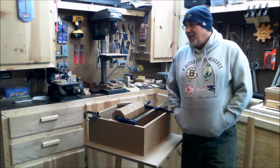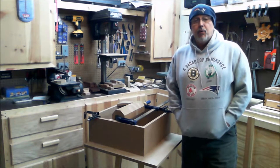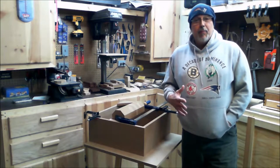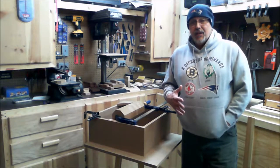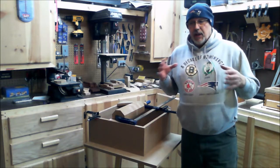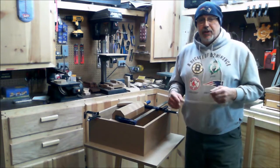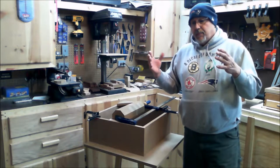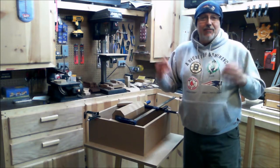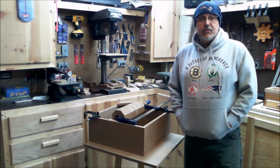Hey, Charlie Mitchell here, welcome to my shop. Today I figured I'd put together this video to let you know what I'm up to. I decided to get away from making my boxes right now, because when I make the double dovetail joints and glue it all together and sand it down on my four-inch belt sander, the dovetails end up making the sides and fronts of the box concave.